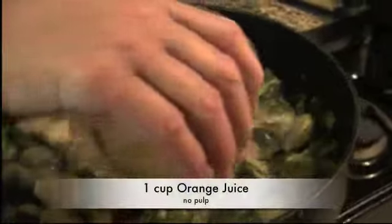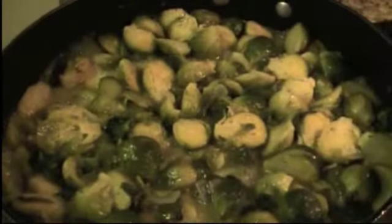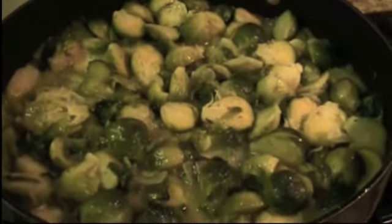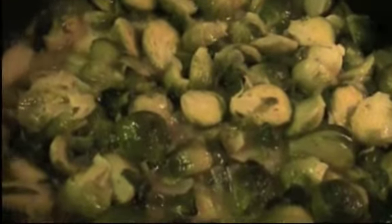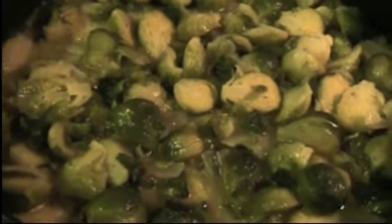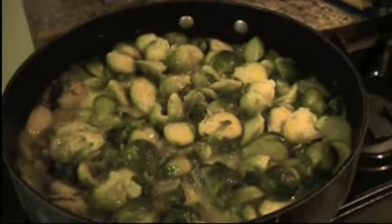Now I'm adding orange juice. The orange juice is the kick of this recipe because it has a little bit of acidity and a little bit of sugar because it's sweet. So it's going to take all the bitterness out of the Brussels sprouts and give them a delicate flavor that they really don't have.